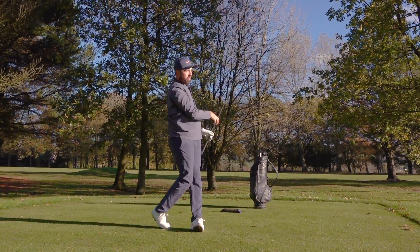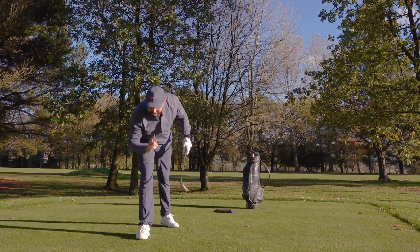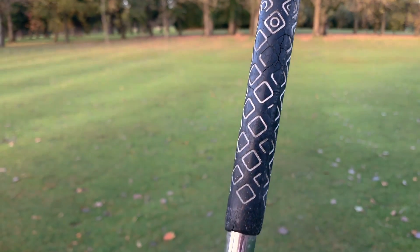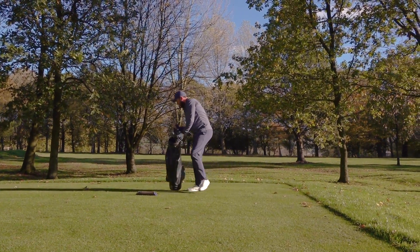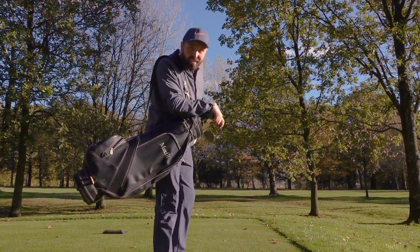Oh, that works! That works — felt good. Original grips and original shafts. The grip is a little slippy, it definitely needs a redo, but I cannot fault that golf shot. And by the way, check out this bag — that is a classic.